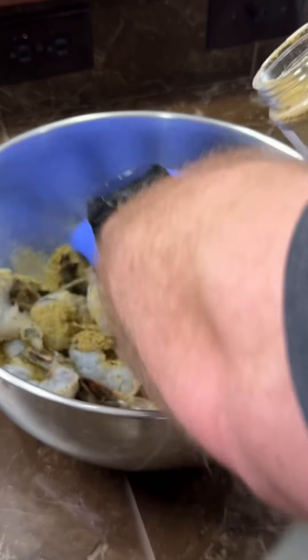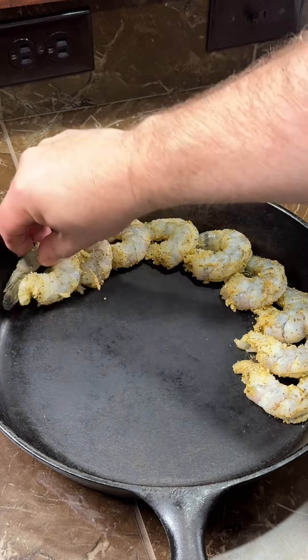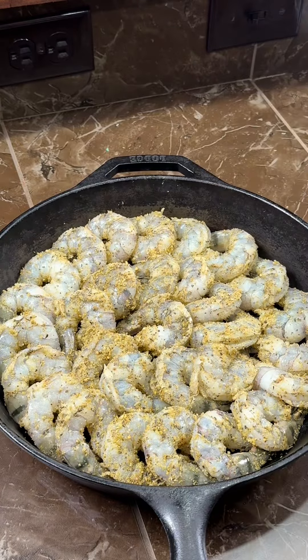I'm using some Dano's Seasoning. Feel free to use whatever you prefer, but this does have some great flavor. This is a 12-inch cast iron skillet — that's about the right size for two pounds of shrimp to fit evenly.